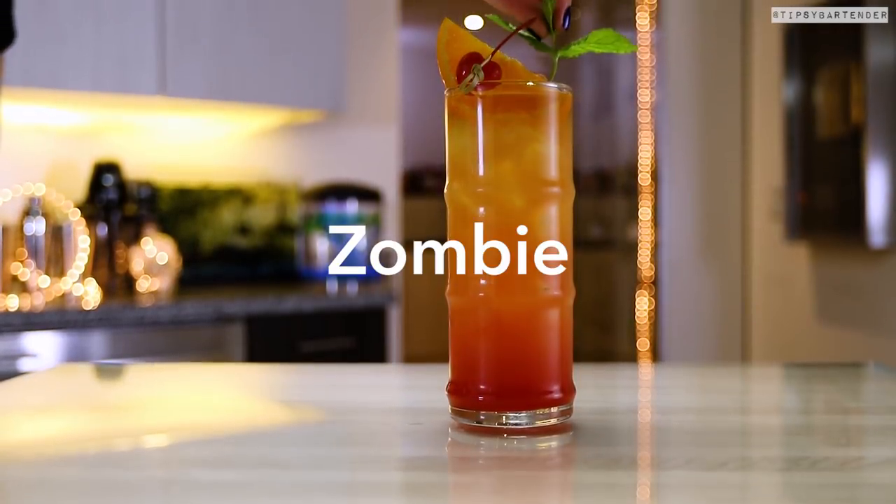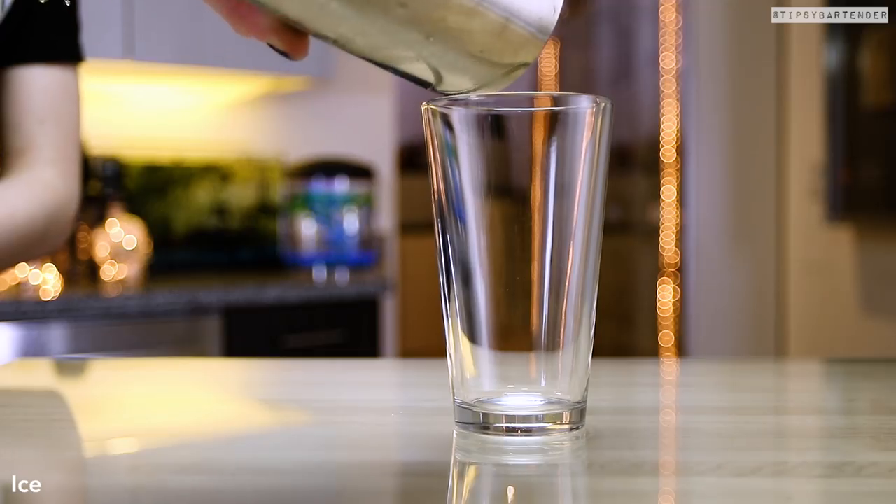It brings out your eyes. So that's the Blue Hawaiian. Next up is our strong boy on the market, Mr. Zombie.